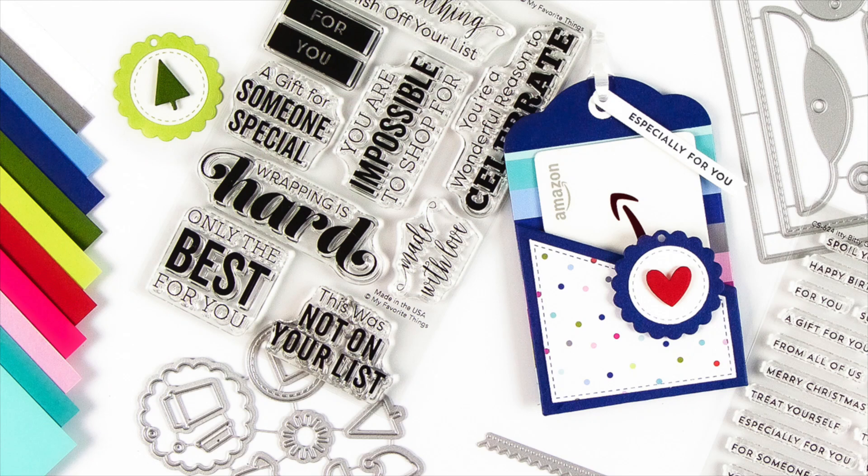Hello everyone, it's Stephanie here with a brand new review for the My Favorite Things new November Tag Kit — the all-in-one tag kit that includes everything you need to handle last minute gift giving needs.